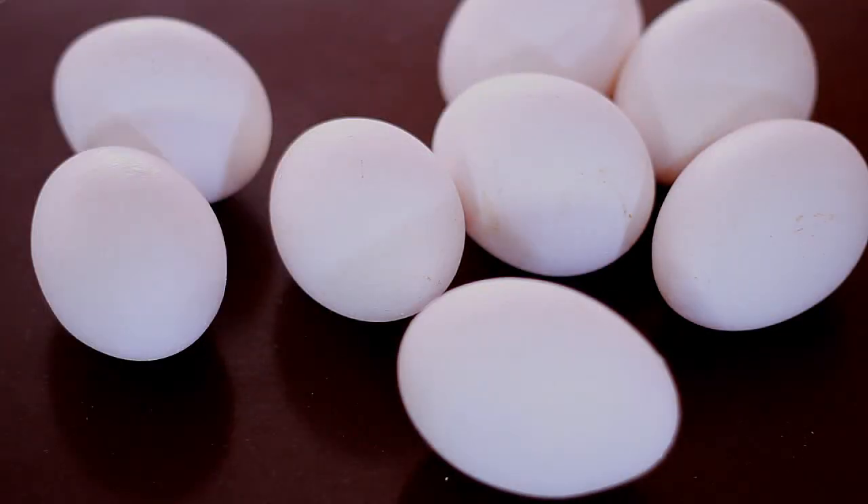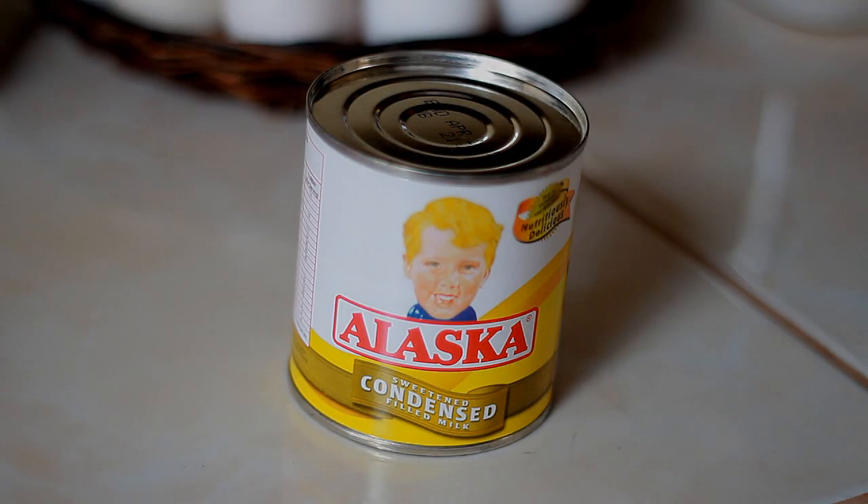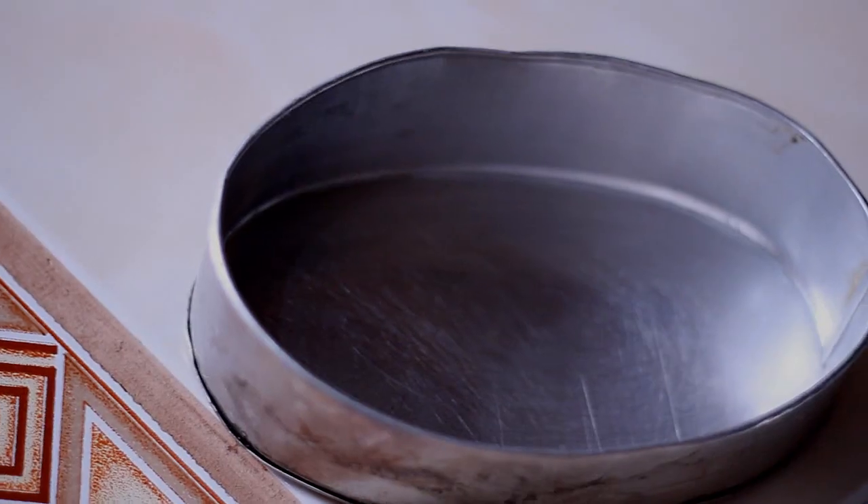So this is my proportion. I'm going to use 8 egg yolks, evaporated milk, 1 can of condensed milk, vanilla, and of course a leche flan molder. Now if you don't have this, you can totally use a baking dish that you have available.